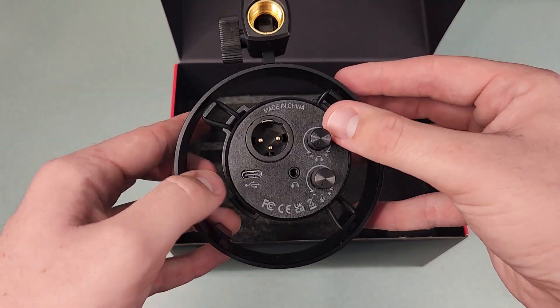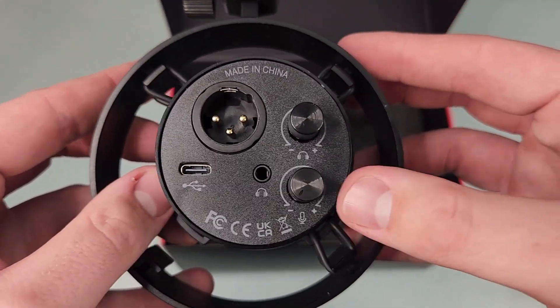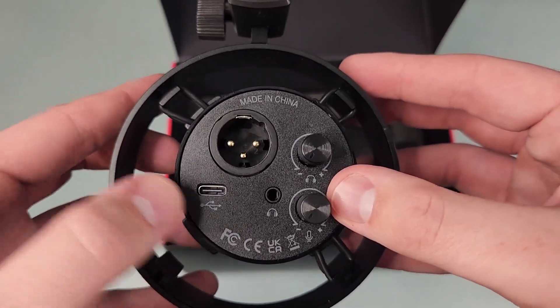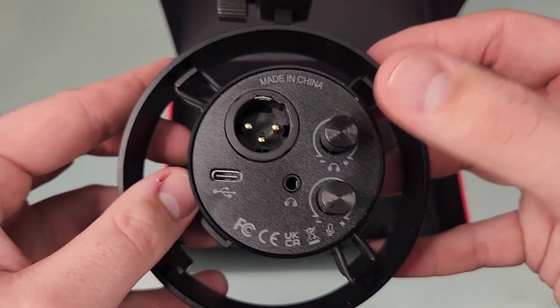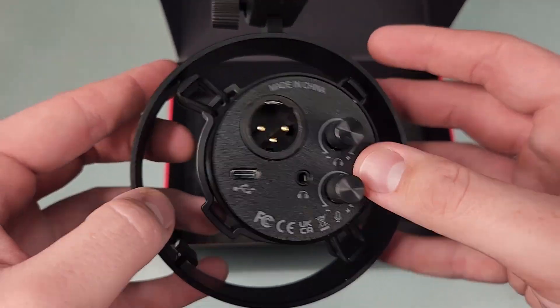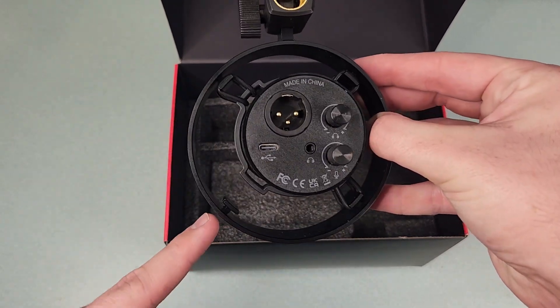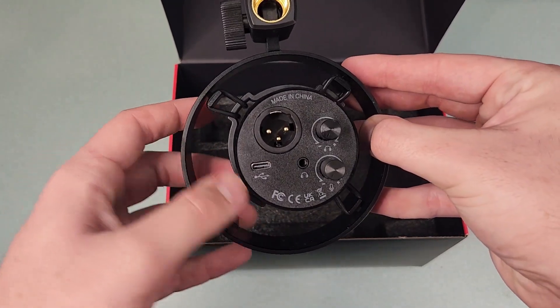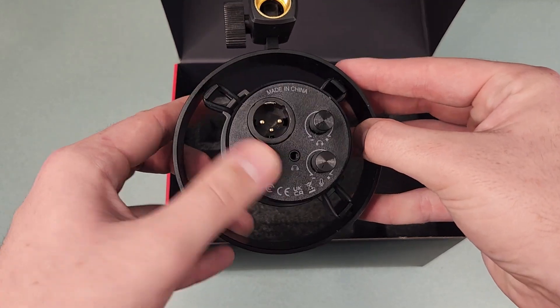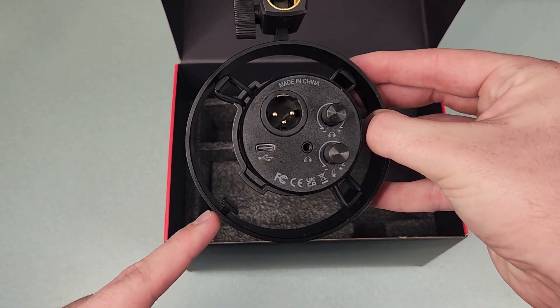On the back we have the XLR output connection, which is how I'm currently using this microphone. We also have the USB-C port for USB use, an audio output knob for headphones, and the mic gain level for USB. One thing I did notice on my unit is that I'm missing one of the bands for the shock mount — I don't know if this was intentional, probably not, but I wanted to point that out.